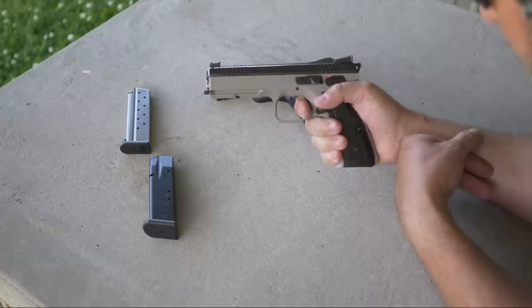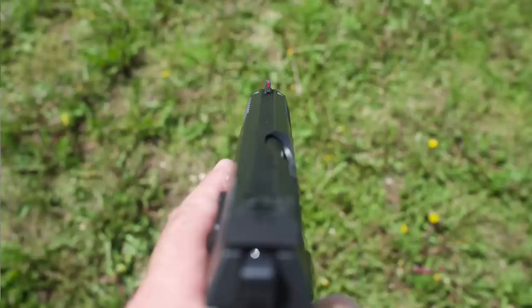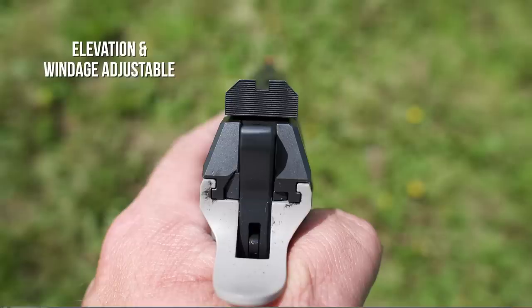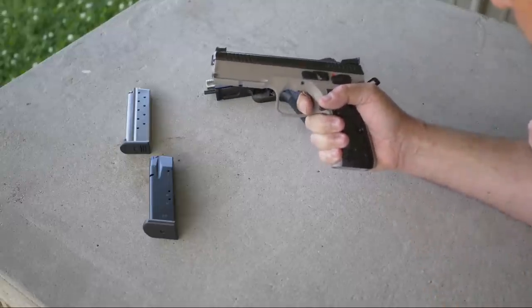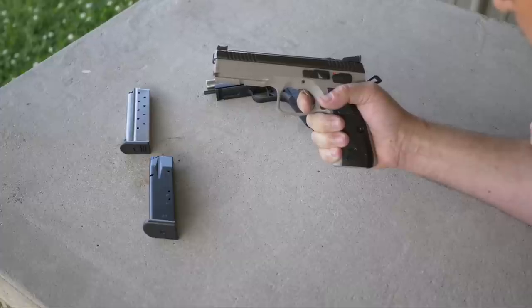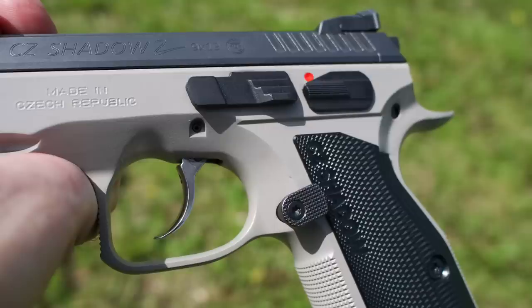The trigger mechanism is single-action/double-action. The sights are fiber optic front and adjustable rear. The barrel is cold hammer forged with a length of 4.89 inches. Overall weight is 46.5 ounces, overall length is 8.53 inches. The safety is manual and ambidextrous.